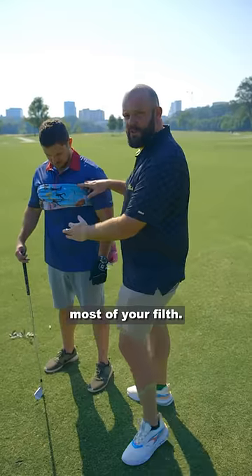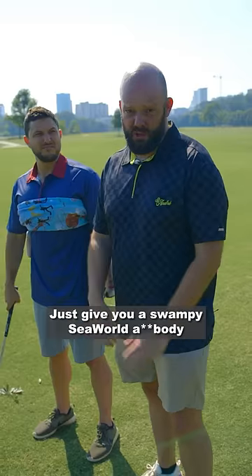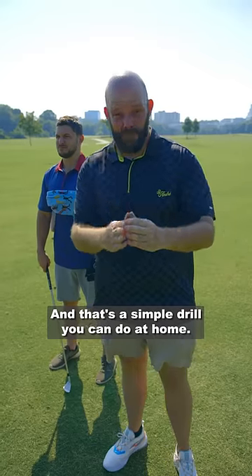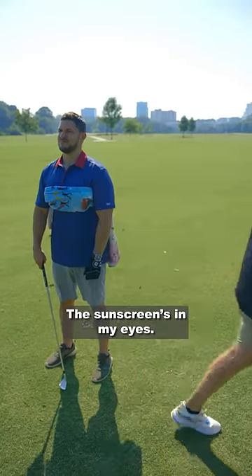Once the towel has soaked up most of your filth, you can remove it, you can hit a shot. As soon as you're done with the shot, throw it back under there. Just give your swampy SeaWorld body any chance of survival on a golf course during the summer. And that's a simple drill you can do at home. Stay safe and dry out there — the sunscreen's in my eyes.